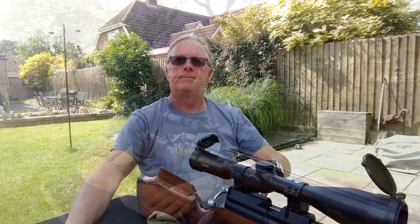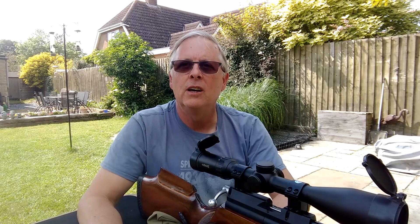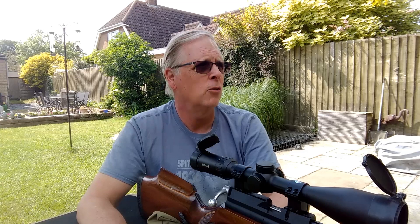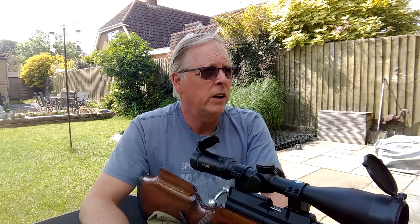Bit of a drama — I've had to replace the target. I moved the shooting table back 25 yards and started recording the second segment for setting up the elevation, and an aeroplane decided to do aerobatics overhead. It was a very noisy aeroplane, so I had to call that a wrap and wait for everything to die down. Who knew it was going to be that difficult to make videos in the garden?